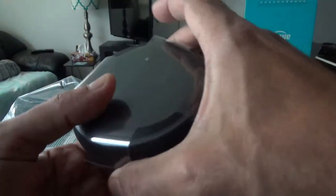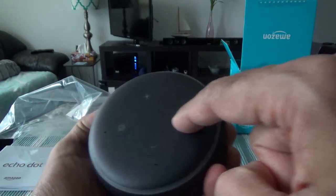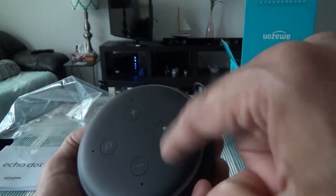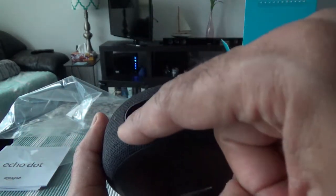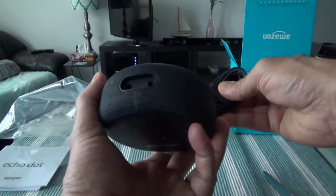Here is the actual device. We have the volume up and down button, and here we have the mute button so Alexa cannot hear you. There's a command button — instead of saying 'Alexa' you can press this and give a command. We also have a 3.5mm audio output so you can connect this to a Bluetooth speaker or another speaker.